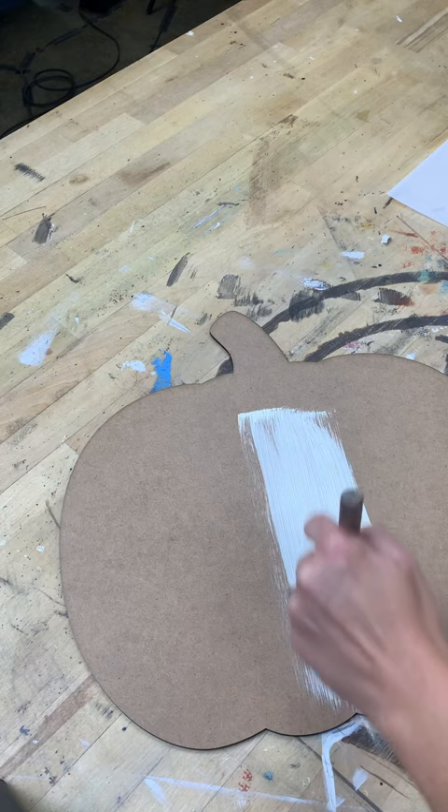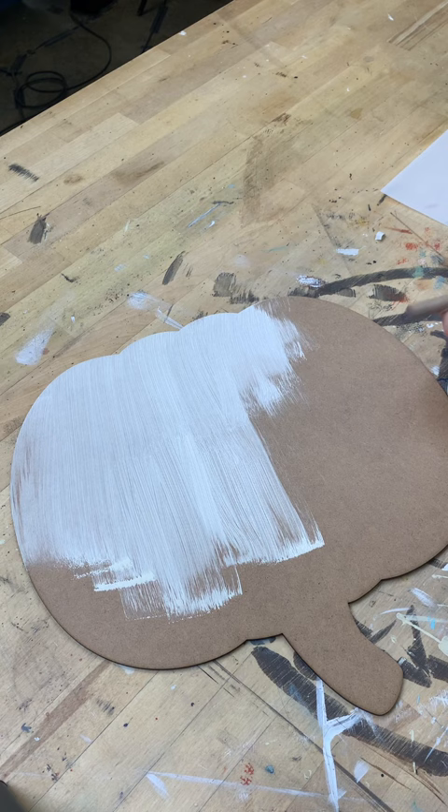Today we're going to give you some simple steps on base coating your MDF surface. We like to use a poly foam brush, grab a little paint, and do nice long strokes pulling toward the edges or pushing away from the edges so we don't make a mess on the edge.